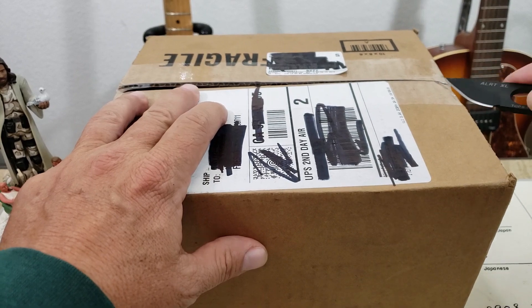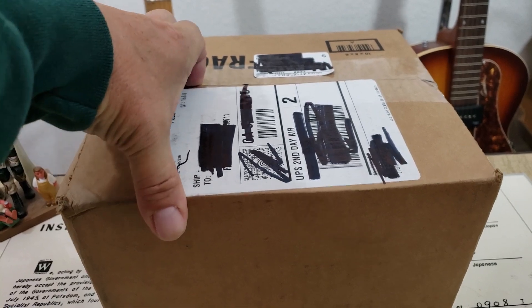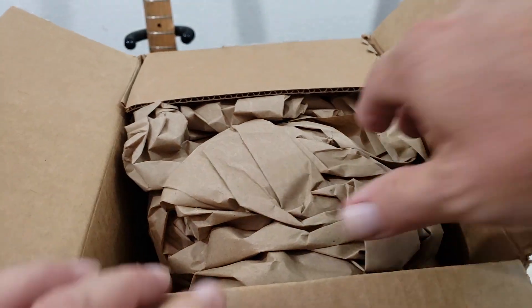If you guys are interested in this knife, I did just push a video out, I think just a couple of days ago. Forgive me for all the shaking — this is just a big, kind of an overkill box, I would assume, because I don't think the watch is this big. So let's go ahead and get this open and check it out.